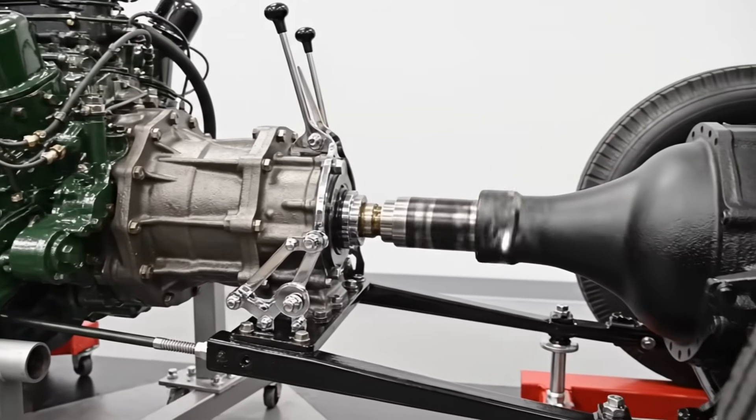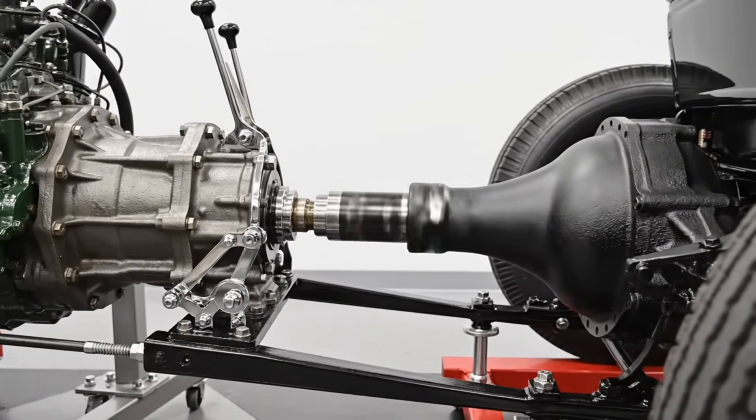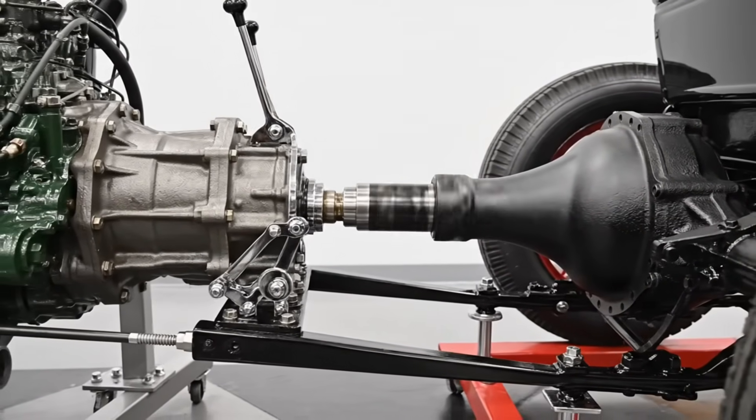This meticulously restored 1932 drivetrain features the iconic flathead V8 and the robust three-speed manual.